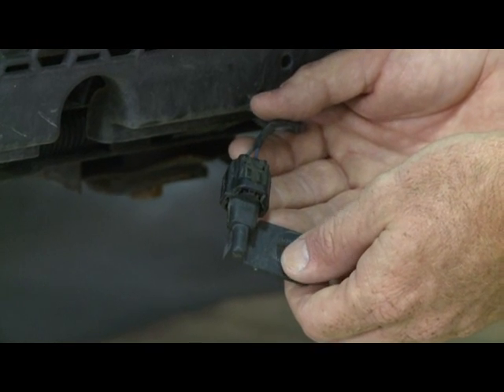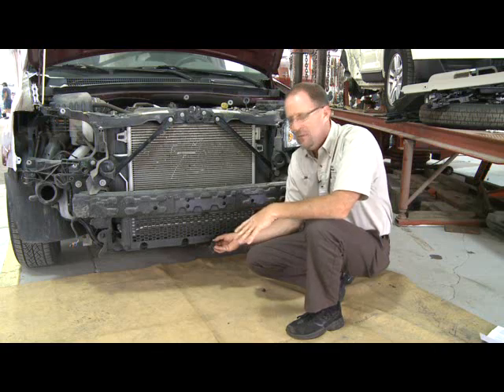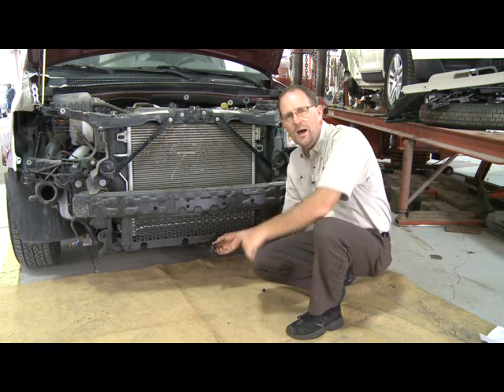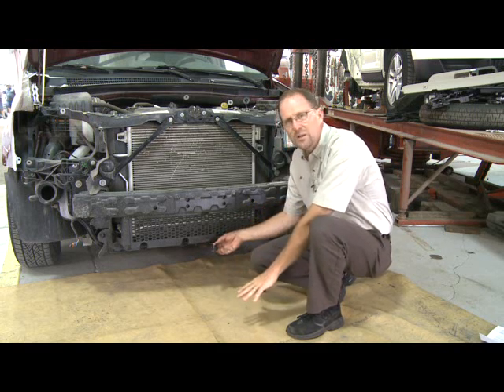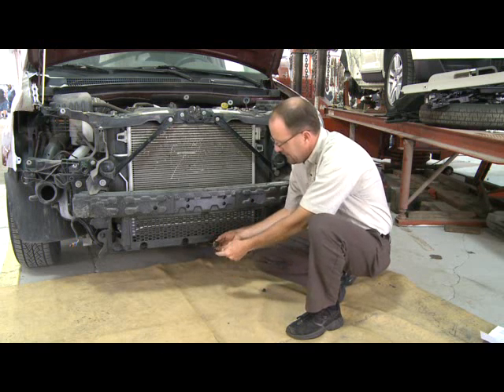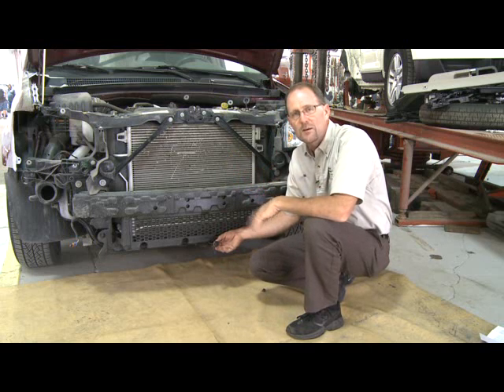It's usually pretty accurate, but sometimes they can be inaccurate, and there's a variety of reasons for that. But the biggest reason is it'll pick up on ambient temperature that's coming up off of the hot surface of the street when you're in stop-and-go traffic. So the street itself may be well over 120 degrees, and all that heat's coming up and going across this sensor, and it'll give you an inaccurate reading on your dash.